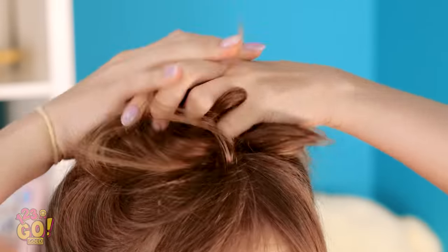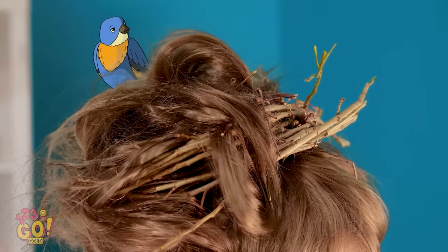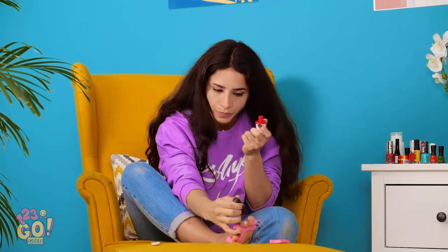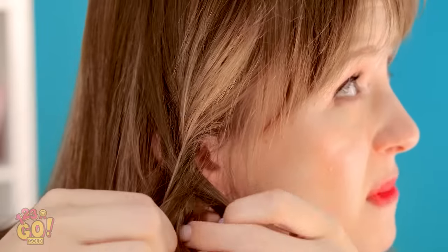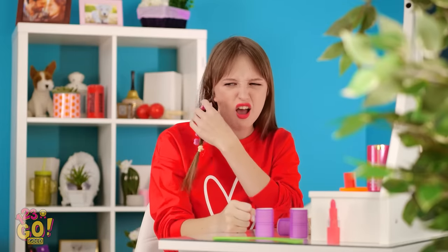I'll put it up like this, then wrap it around into a bun. Getting hard to hold onto here! There! What's on top of your head? Just a bird's nest, that's all. Will she ever get it right? Maybe I can make some cute braids. How's it looking? I'm not just making a knot, am I? How does that even happen? Can't a girl get a stupid pedicure around here? Take that! It's not my fault!